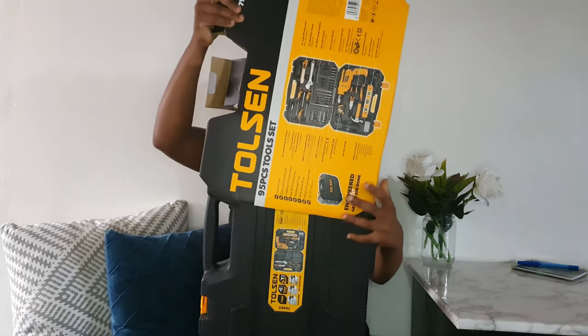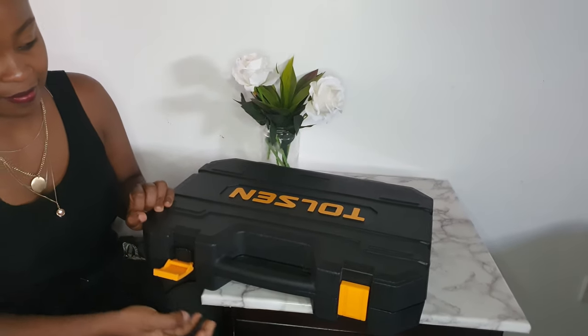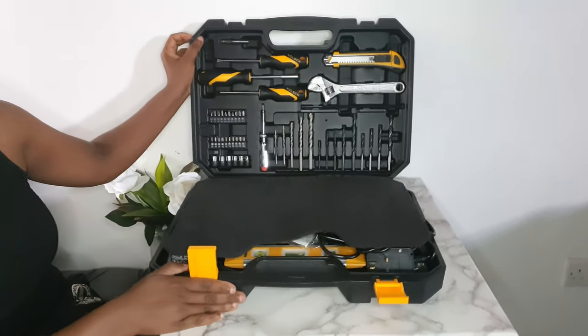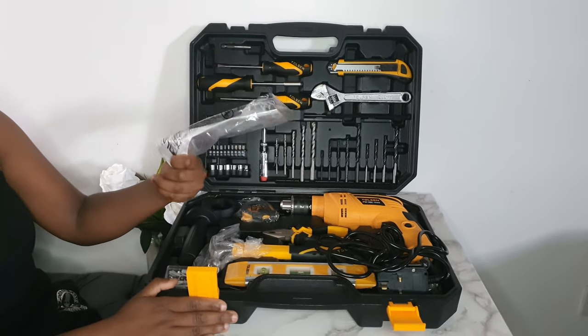This is from Tolsen, it's a 95-piece hammer drill set. Let me open it with you and see what's inside. If you've watched my previous video, you know that we opened this but we didn't go into the detail of everything. So let's get the tool set open — this is how it looks inside. It has a protective cover and a manual.